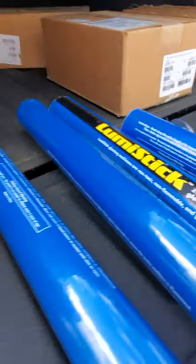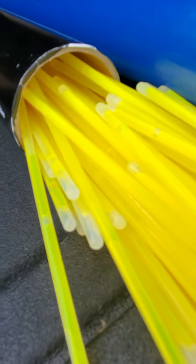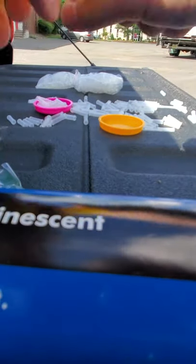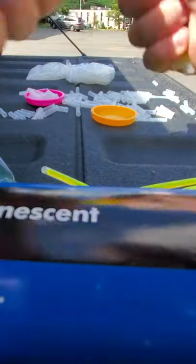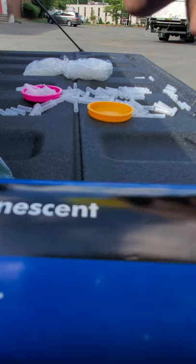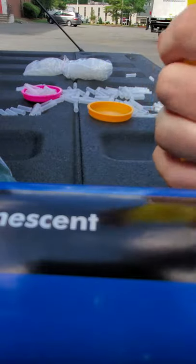No glow. Okay, so the rest of them are probably no good either. Let's pull them all out. I'm cracking them, making sure they get the full bend — bending them all the way, snapping them, cracking through the ends, cracking the whole distance all the way down. Shake them up, make sure the chemicals are all mixed up in there. No glow. That sucks.